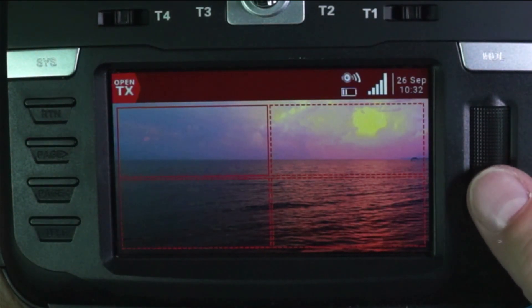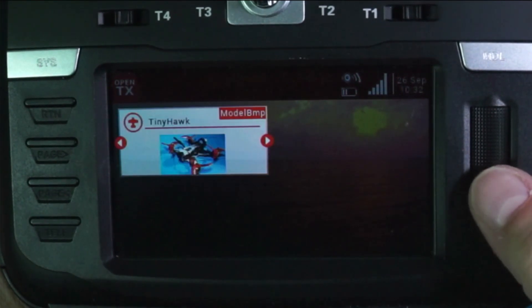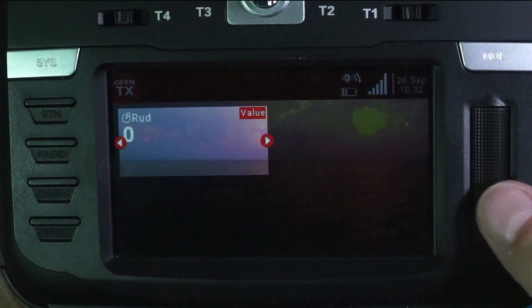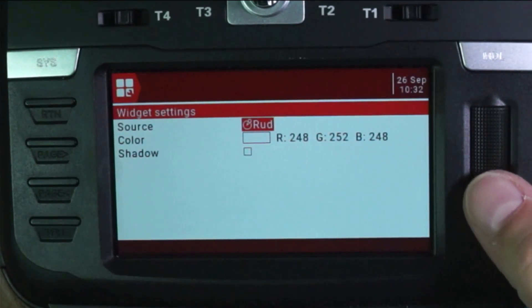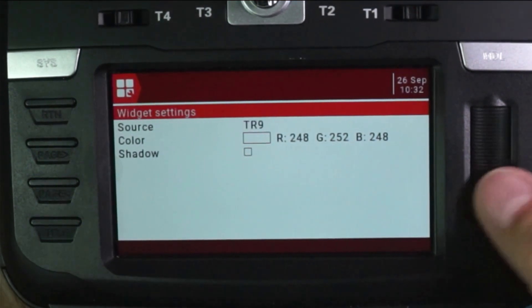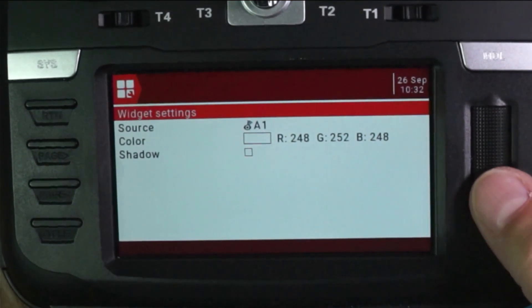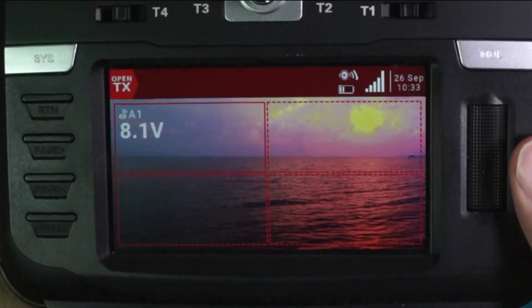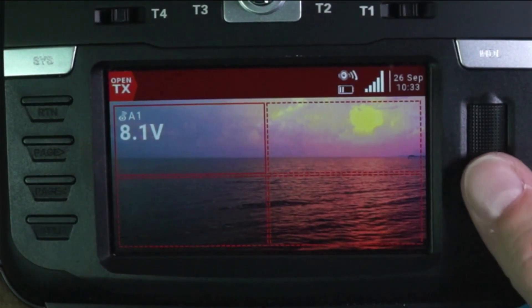In this box right here, I'm going to press and go to something called value and click on it. I'm going to click on it again, go find that A1 value, and hit return. There's our voltage of our batteries. That is critical information — nice to have right there at our fingertips.